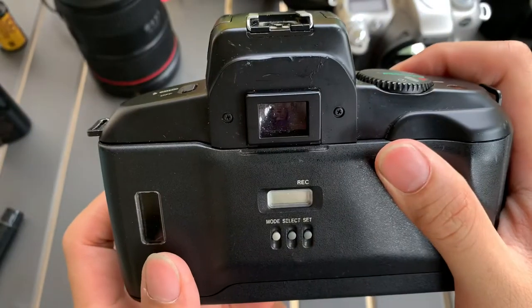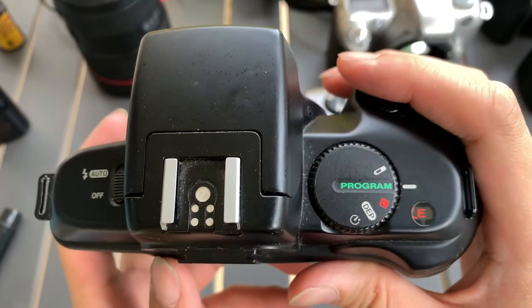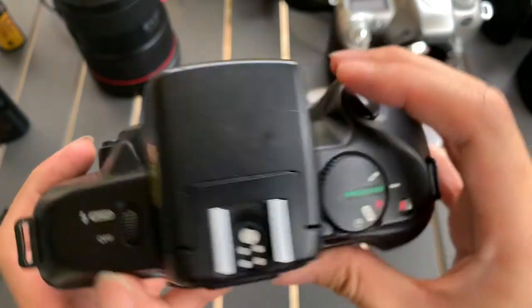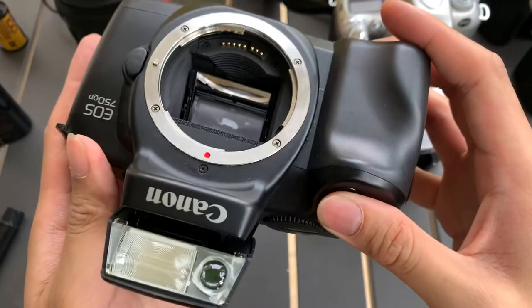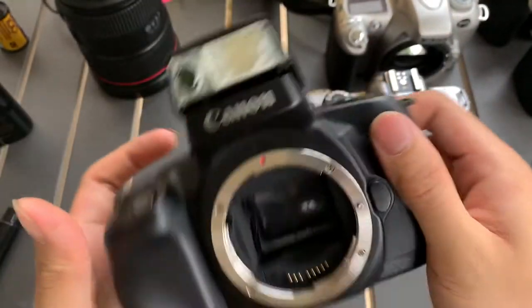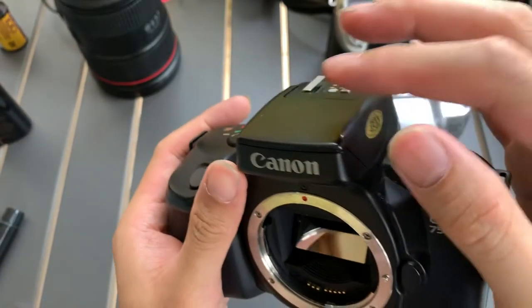And it fires. So this shows that it works. And I put the flash. This is very interesting for this camera because, as you can see, after I fire the flash, it goes down by itself.